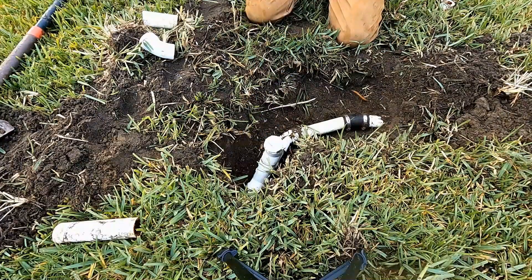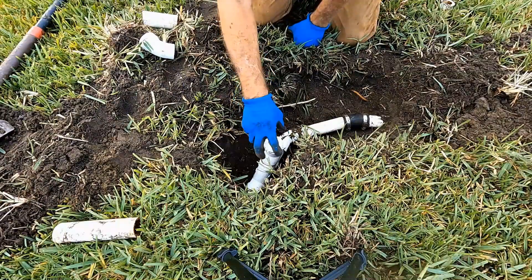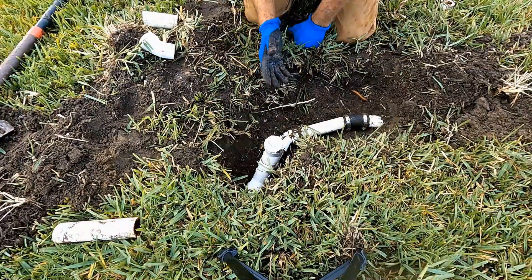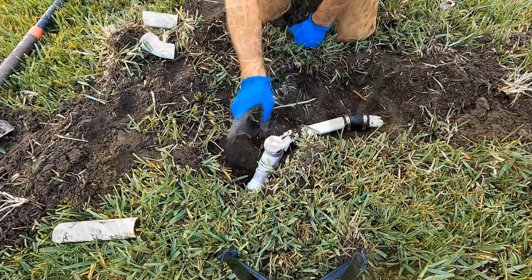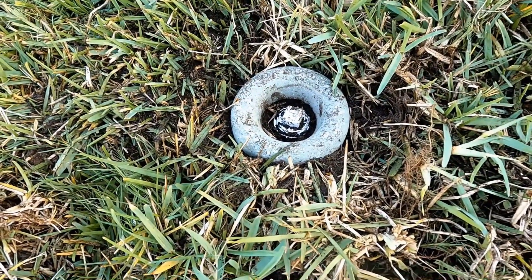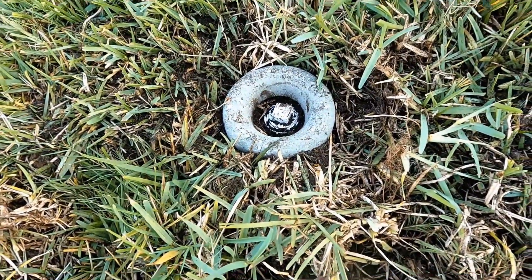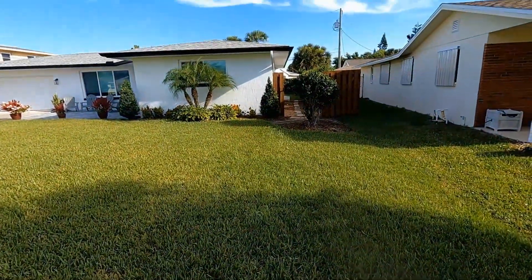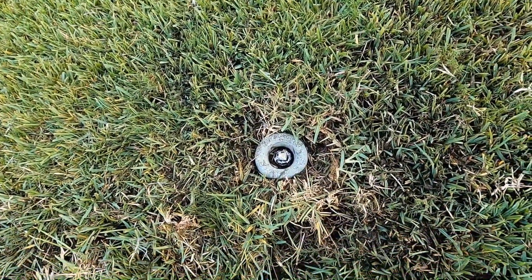We're all set. When we backfill it, we'll put a little donut over top of it — like you have with sprinkler heads — so you can always find it and have easy access. We want to clean the line all the way back about 100 feet to the crawl space. It kind of looks like a sprinkler head, but as the grass fills in around it, it'll look really good. Now we have access to send our jetter all the way back to that crawl space — 100-plus feet — and then just a few feet over here to the manhole.